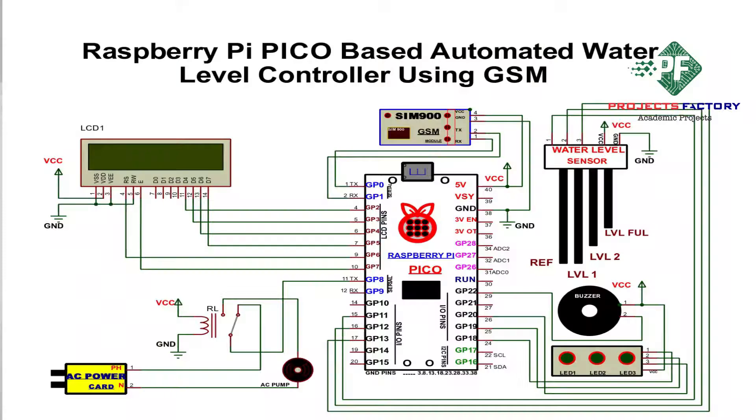Looking at the circuit diagram: the GSM modem is connected to GPIO 0 and 1 pins. The level sensor pins are connected to GPIO 11, 12, and 13 pins. Three LEDs are connected to GPIO 18, 19, and 20 pins. The relay is connected to GPIO 10 and the buzzer is connected to GPIO 22 pin.